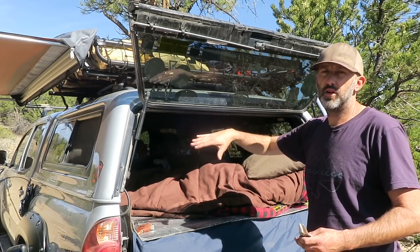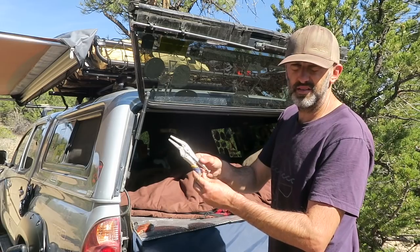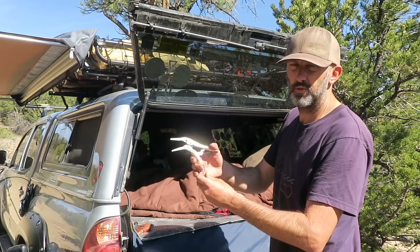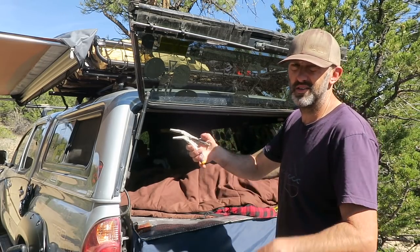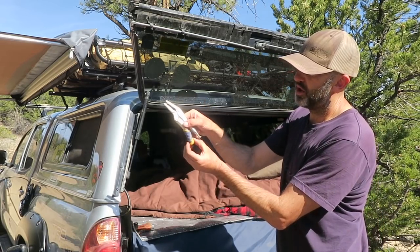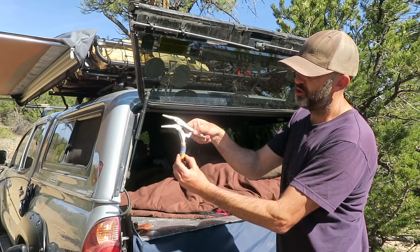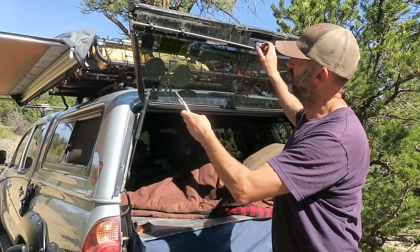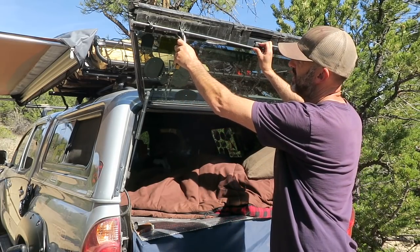It doesn't necessarily lock it, but it secures it so it's not going to come open. Now if you want to lock it, all I do is take a simple needle-nose vice grip like this — you can get them at any hardware store, they're pretty cheap. I get the smaller ones because there's no need for the real large ones. You can set this to where it clamps down on something, then it locks into place. To release it, you pull back on this back portion and it opens up.